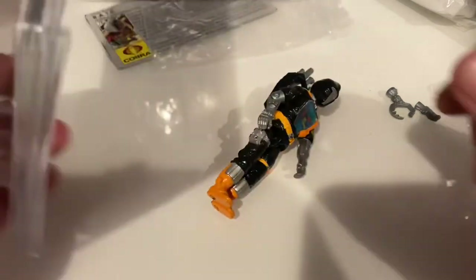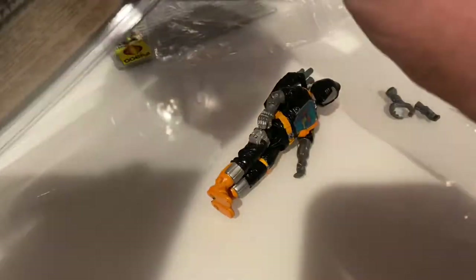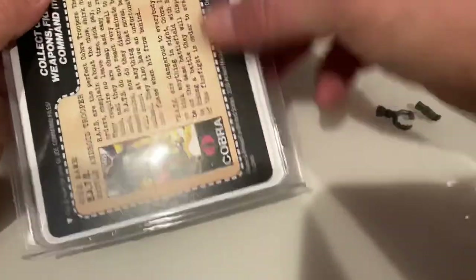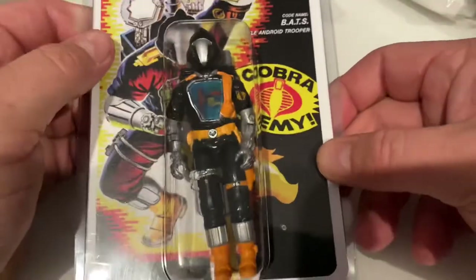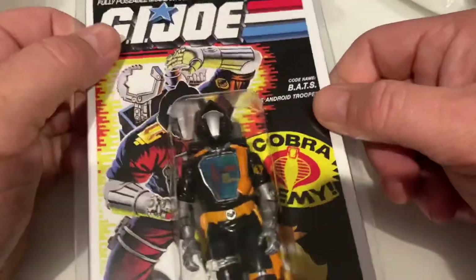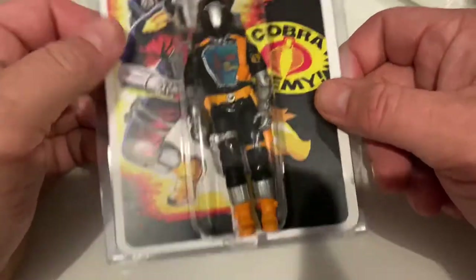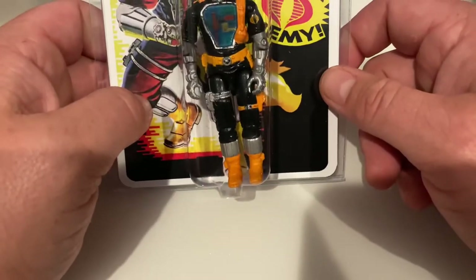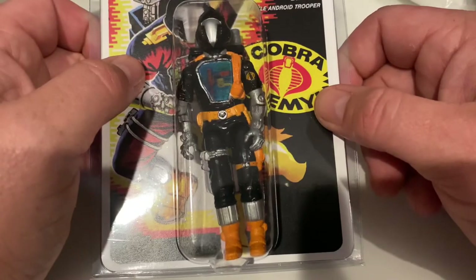As a final touch, I'm going to place this Battle Android Trooper in one of the clamshell cases that I sell with the custom card back. There we have it — a nice looking display for loose figures to have that mint-on-card appeal, but you can still take them out of the package. Chest decal is in place — fantastic looking figure to hang up on the wall.